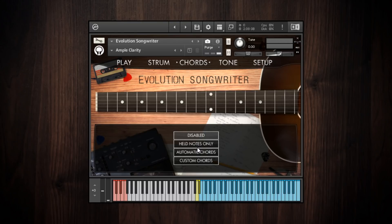Let's go to the held notes only chord mode. In the held notes only chord mode, it lets you play a voicing in the main playing range of your keyboard, and then when you use the strumming pattern keys or the strum down and upstroke keys, it will play those notes exactly when you strum.